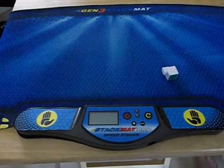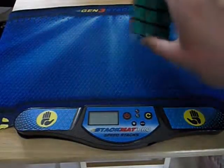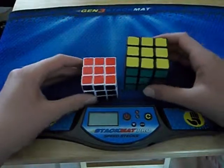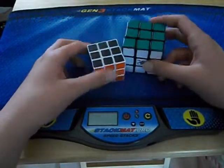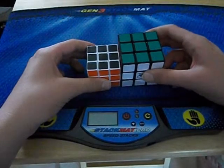Something I forgot to show you is the size comparison — how big it is compared to a normal cube. This is a Zanchi, so you can see how much smaller the mini cube is.